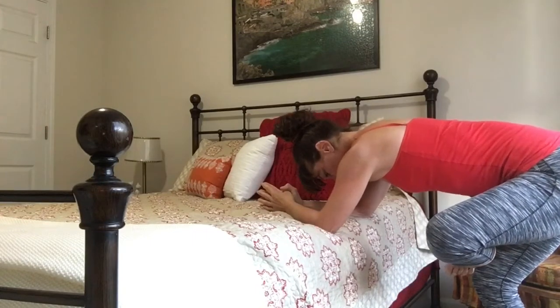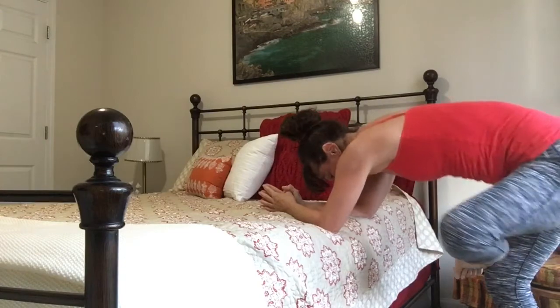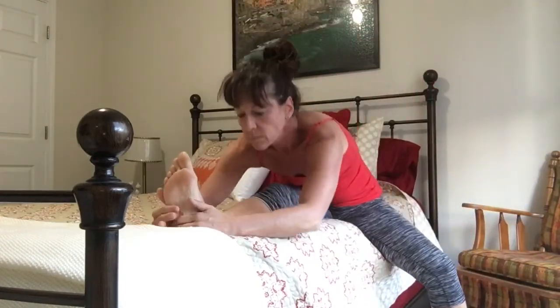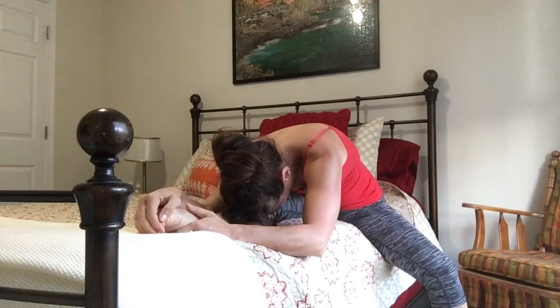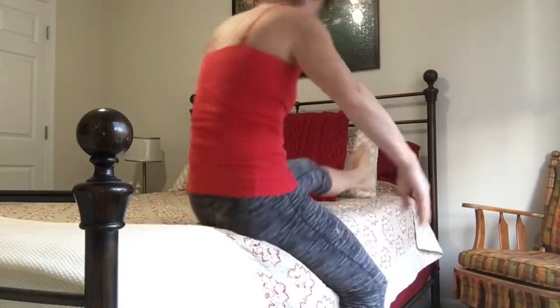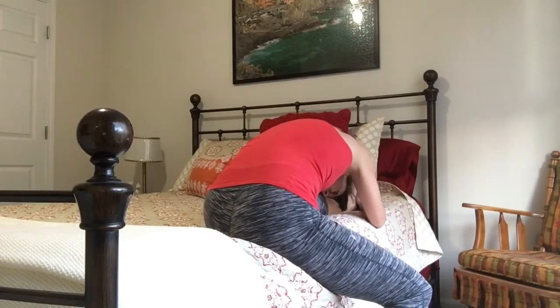Stretch out that hip — it's a great hip opener, and it's also great for stretching out around that sciatica. Now sit on the bed, place your right foot up, let the left foot hang down, and stretch it over. Take some nice deep breaths, then change sides — left foot on the bed, nice deep breath in and exhale.